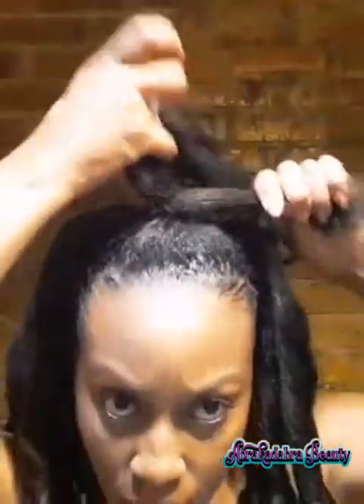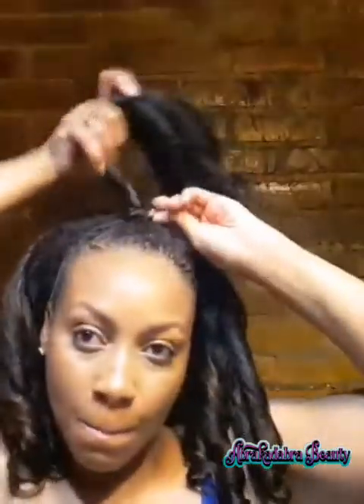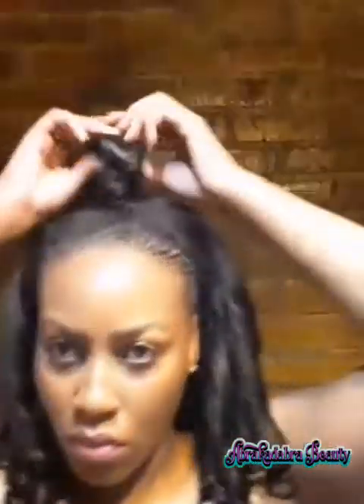Once the ponytail is made, I just take my actual hair and wrap it around the elastic band. And there it is — a half-up half-down hairstyle, super cute and really easy! I wanted to make it a bit fuller in the back, so I'm teasing it a little without over-manipulating the hair and making it frizzy. But yeah, you get the gist!